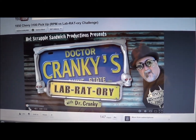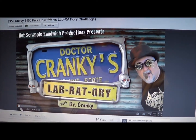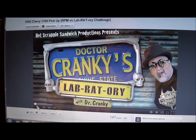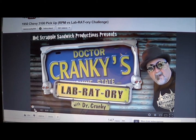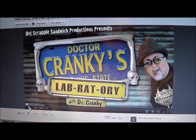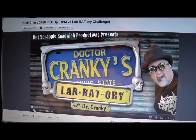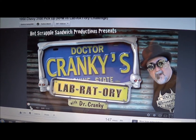Hi, this is Steve from Thunderhead Hobbies. This is a video response to Dr. Cranky's nude model group build, and this is basically a quick response to what I'm actually going to be building. I'm going to actually do two kits to polish up and go ahead and basically show everybody what I have planned on building for the group build.